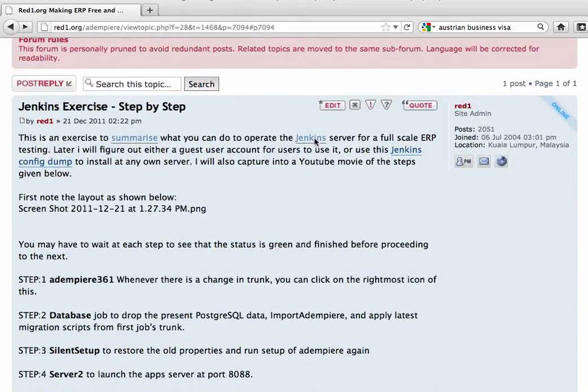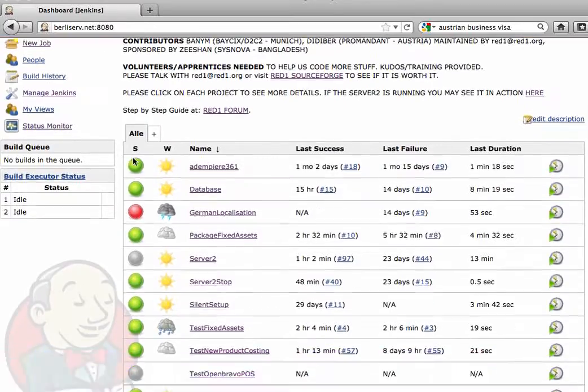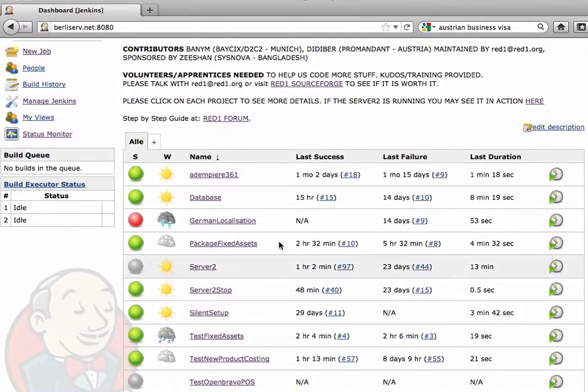Let me show you right away. Here's the Jenkins server at bellysurf.net port 8080. As you can see, there are already various jobs set up. The first thing that you do is basically click on this to activate a build of the latest trunk from Adempio source code.